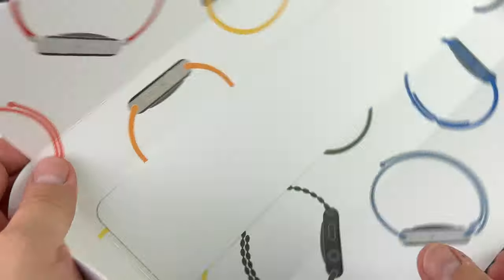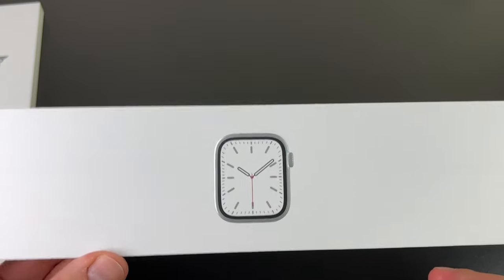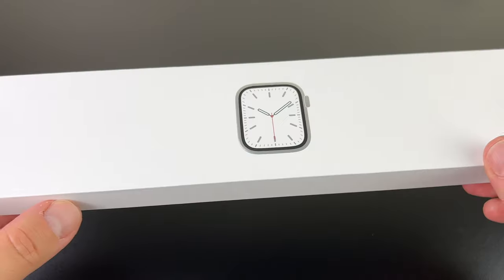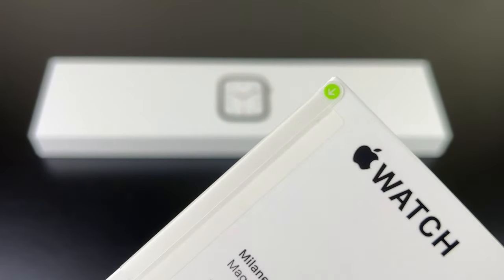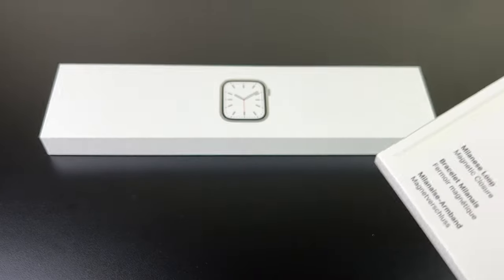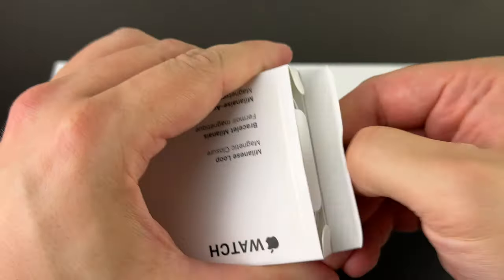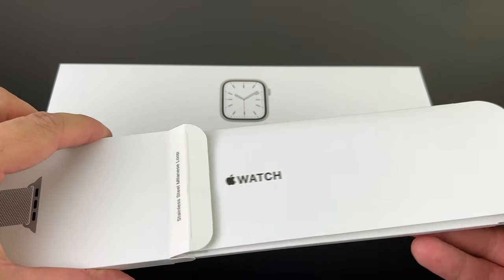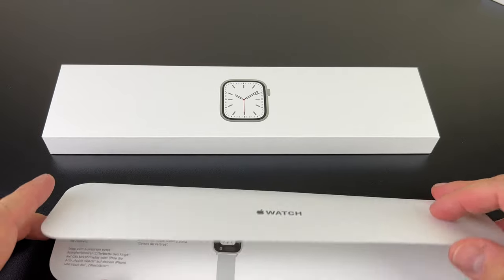So that's the outer box — let's pull it away. I'll unbox the watch last, as usual. There's the green arrow, we just need to pull it here, then open up the box. It's really easy to slide it out.